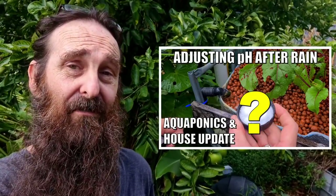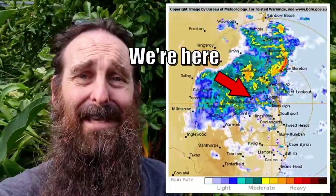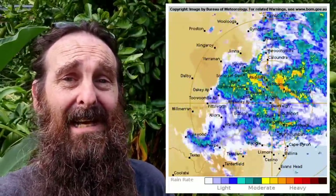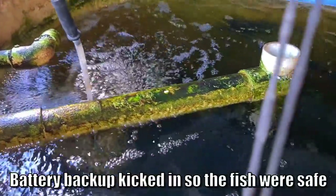G'day folks, Rob here. This video is actually a bit of a follow-up on a recent video where I looked at how you can mitigate any increased water level from rain in your aquaponic system if it's set up outside. Over the last week or so, as you can see from this little graphic here, we have had a torrential amount of rain in southeast Queensland, Australia — basically what they were calling a rain bomb set over the southeast corner of the state. We lost power for a couple of days and I thought I'd give you a bit of a roundup on what we've done here just to keep the system ticking over.